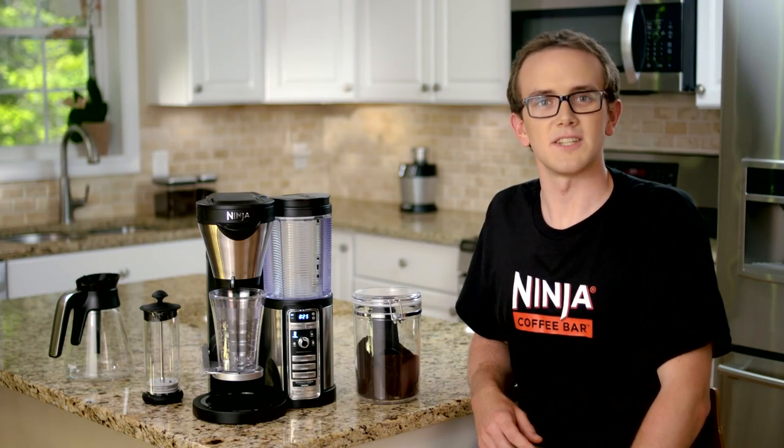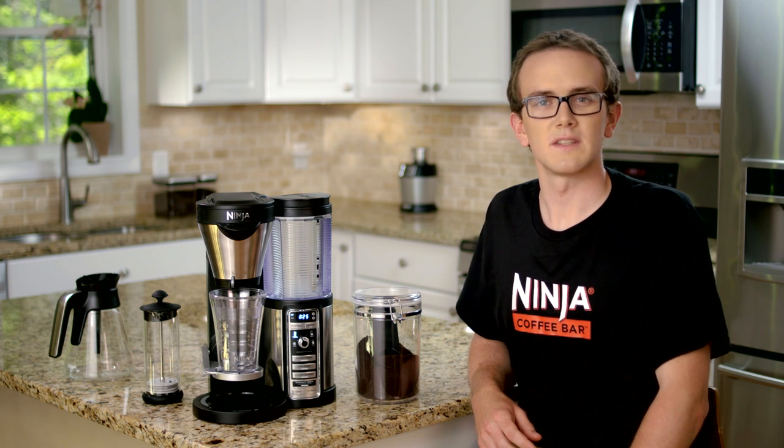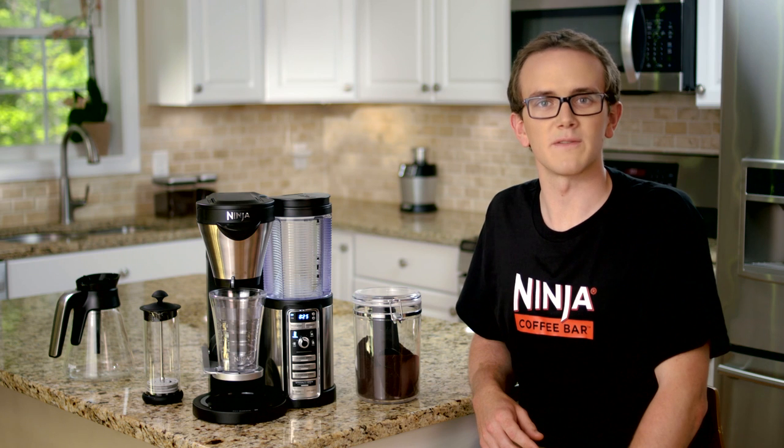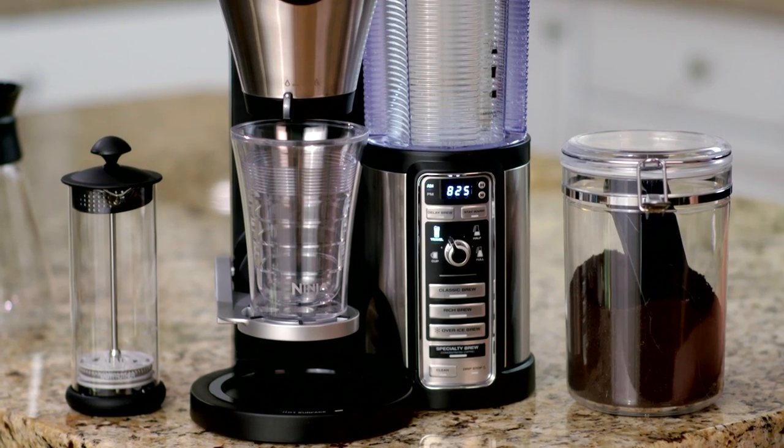Hi, I'm Greg with the Ninja Kitchen team. Only with the Ninja Coffee Bar can you brew a concentrated coffee with our specialty brew function. The specialty brew is a perfect ingredient for those latte-style drinks, cappuccino-style drinks, and specialty blended drinks.